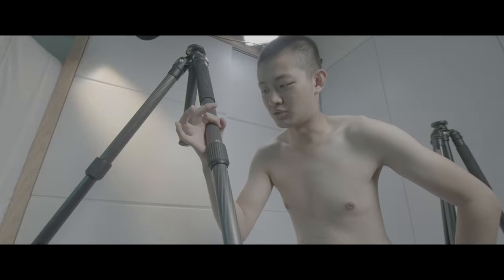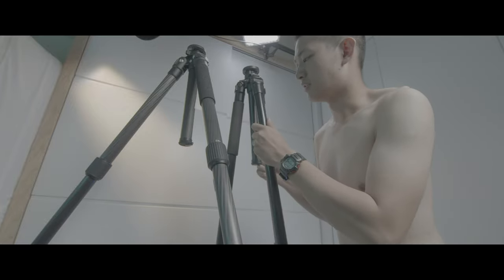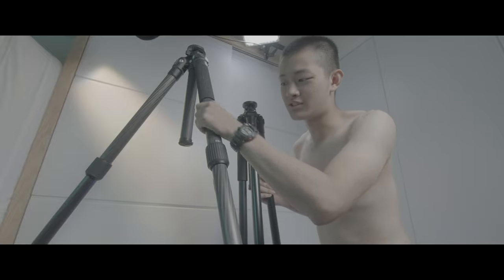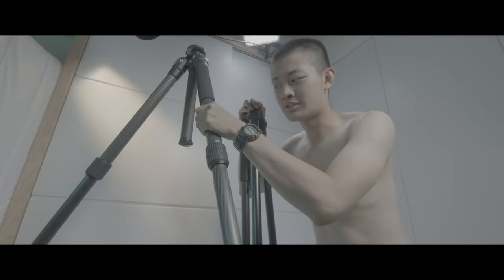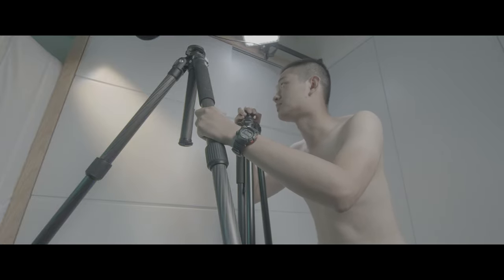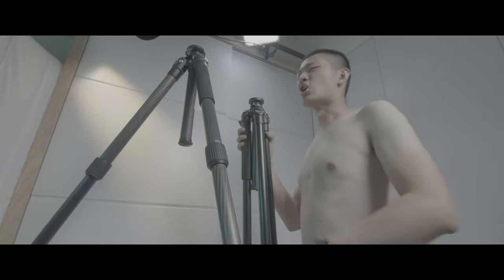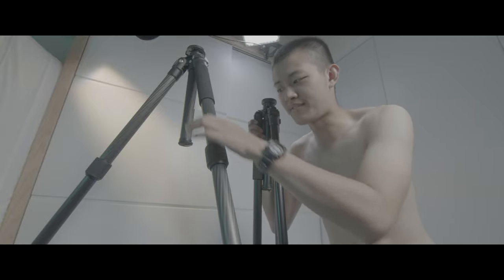So because the legs are a little bit thicker compared to the old one. The new tripod is definitely taller than the old one — it's almost taller than me.